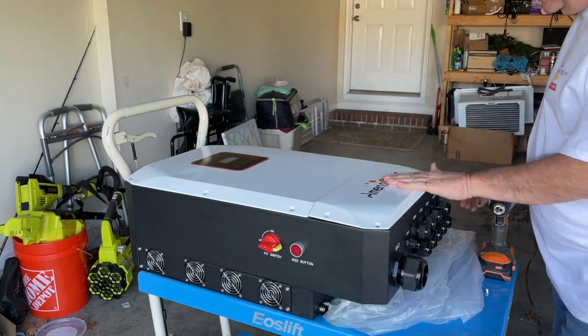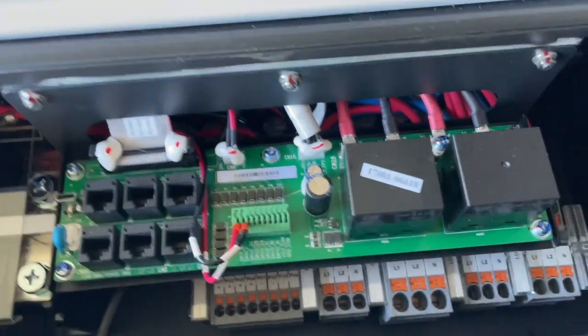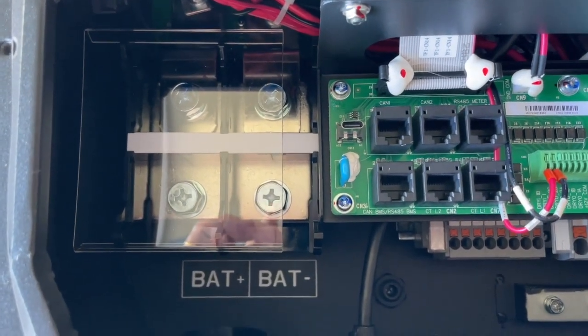That was easy. All right, let's take a look inside here. Looks identical to the Megarevo EG4 model.